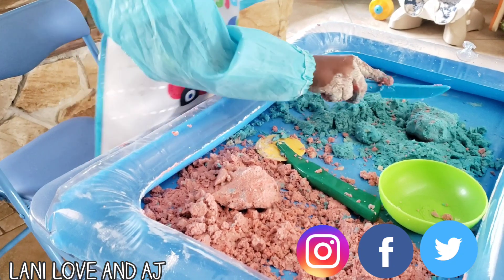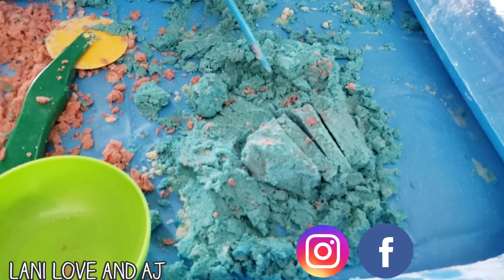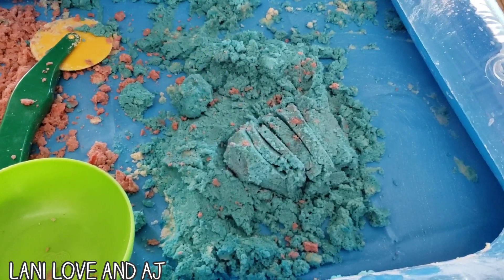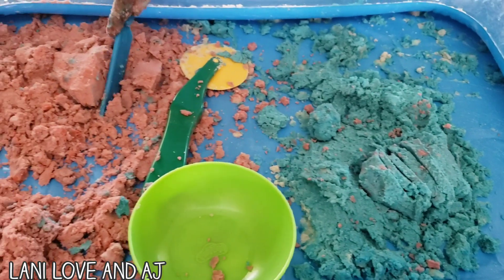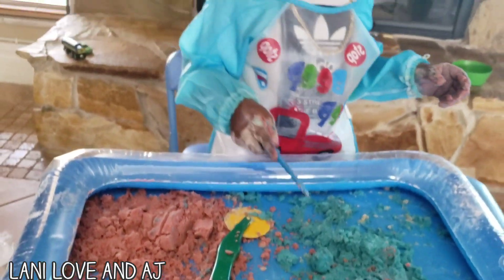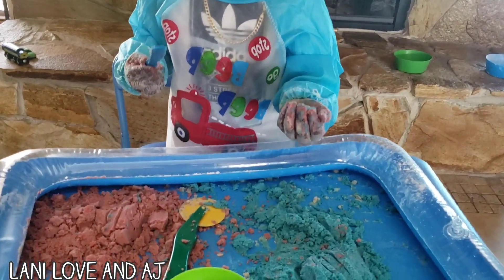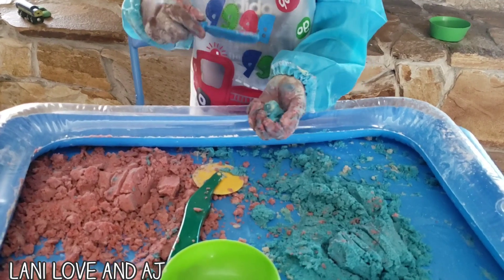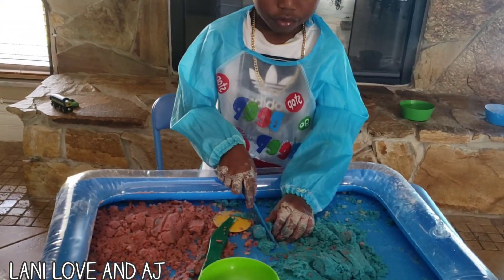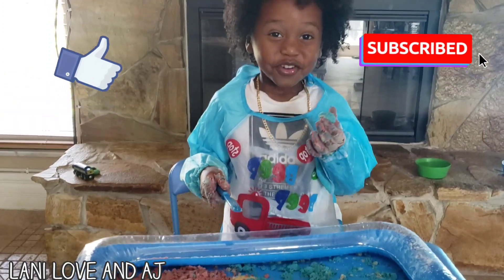Thank you. I told you that it's a ball! I told you that it's a ball. As always, thank you for watching. If you haven't already, please like, subscribe, and share.